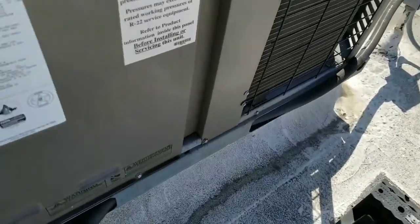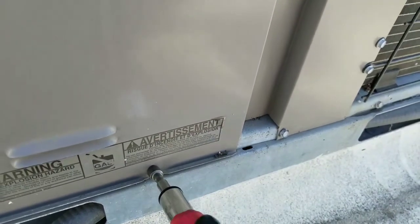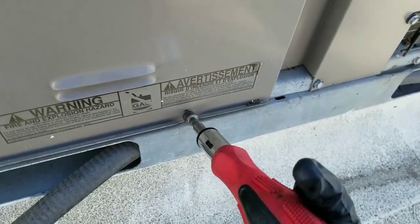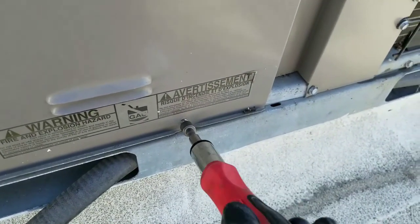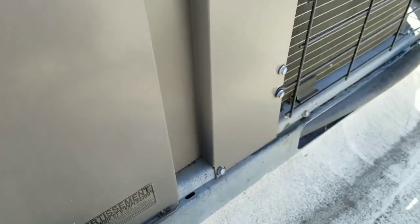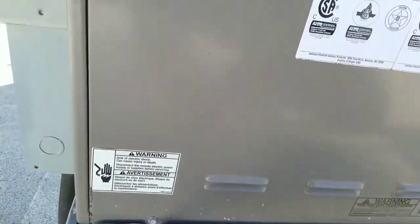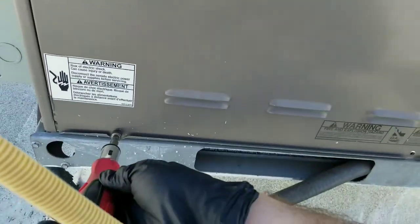Is that shutting down? I'm going to go ahead and remove the front cover and pull it over.